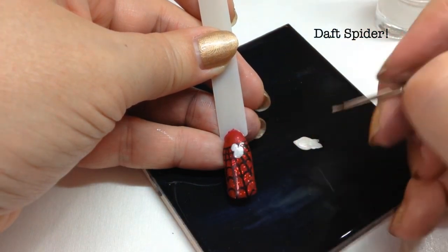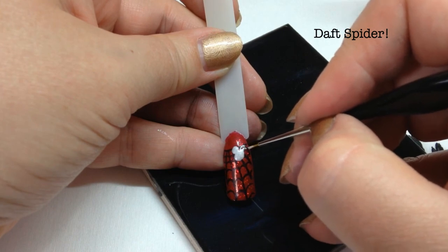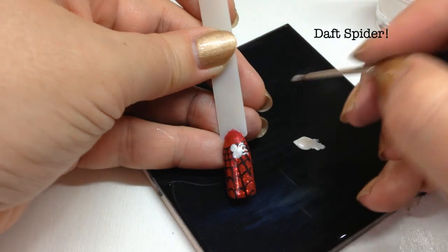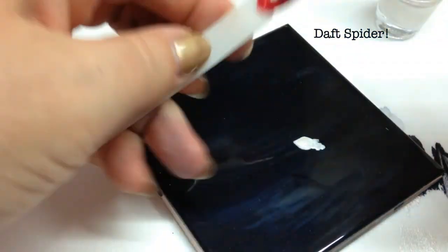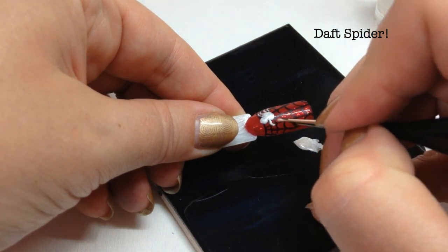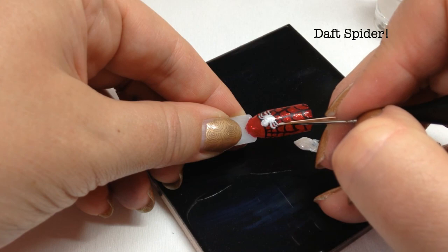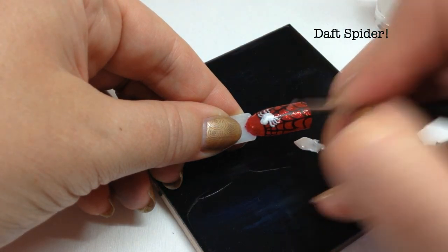Just very little fine legs — as long as it resembles a spider it's hopefully not going to look too daft. I'm just thinning out this polish because it's quite thick — just do another couple of legs there. I think the spider web will help it look like a spider. So there's four legs, now I'm going to try and replicate this on the other side. I risk removing the spider's web if I stamp, so just another two legs.